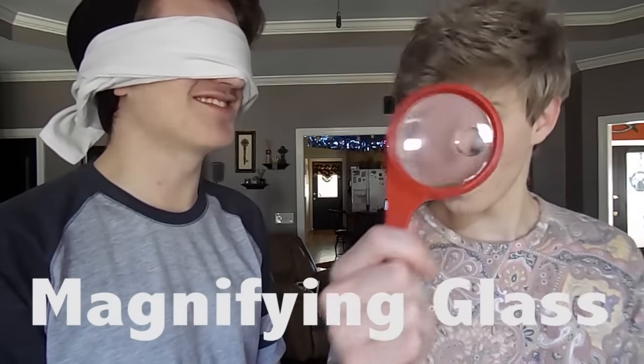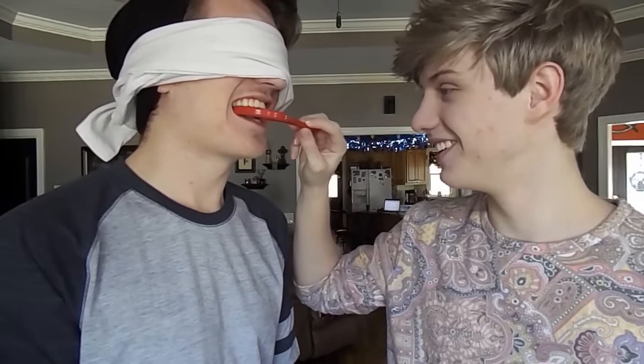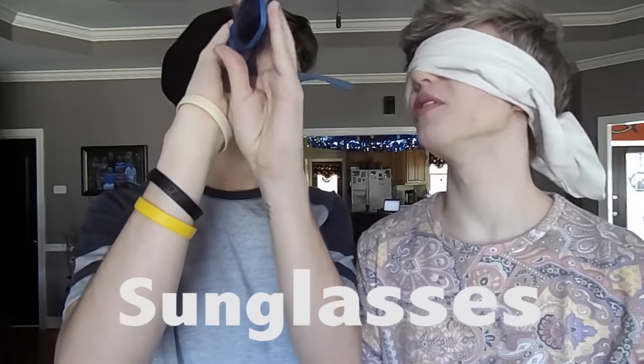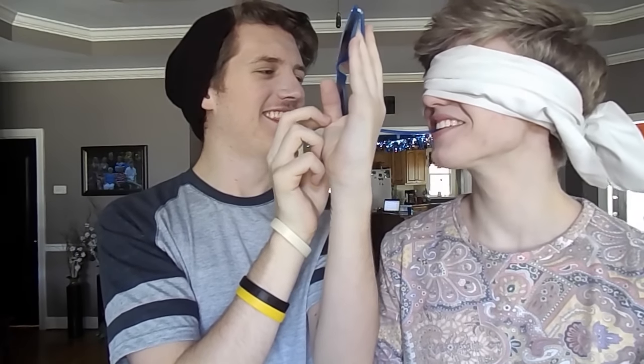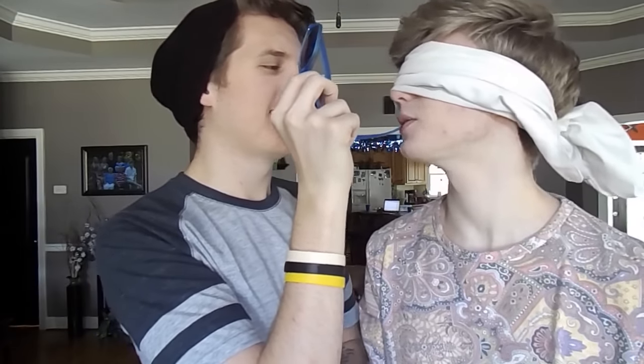My first one — I'm scared. Open your mouth. Is that a magnifying glass? Yeah, it is! First item — do I open? Yeah, tell me when to open. Now! It tasted kind of weird. What does it taste like? Is this something from the toilet? No. It's kind of like a toothbrush, but it's not a toothbrush.